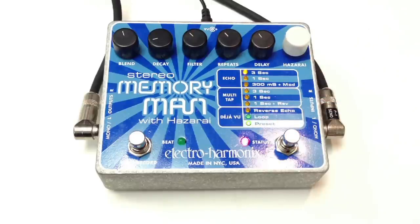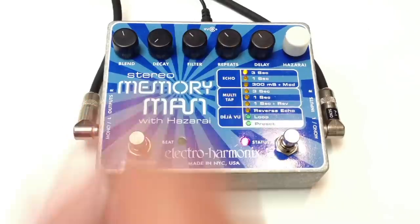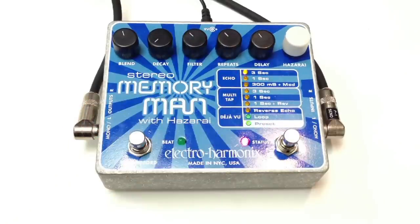So this is the Echo, and with the Decay we can add some Reverb. This is a Pure Delay.